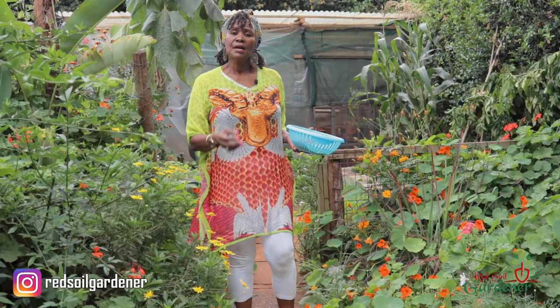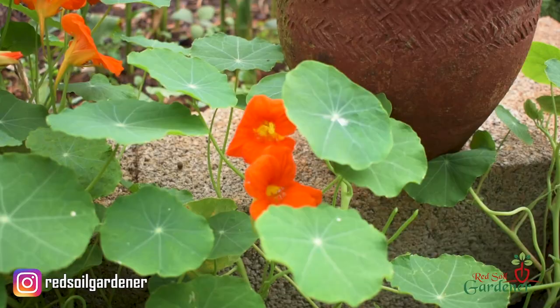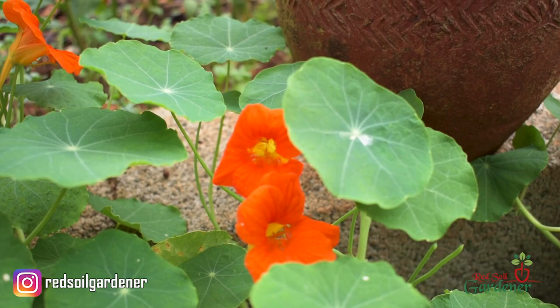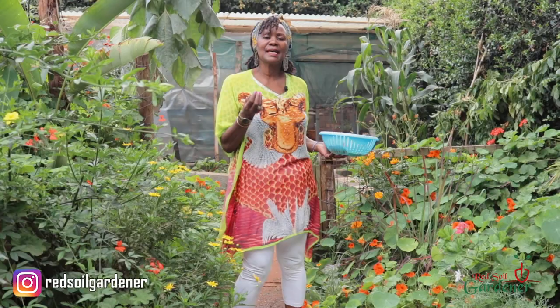The more light it gets, the more blooms you will get. If it gets dappled light, you won't get as many flowers, but you will still get the green foliage and leaves. Now, the reason I have nasturtiums here right next to my raised garden at the back is quite interesting.